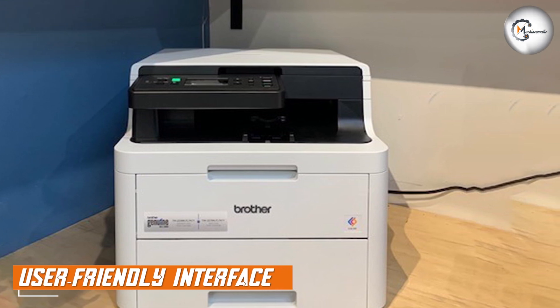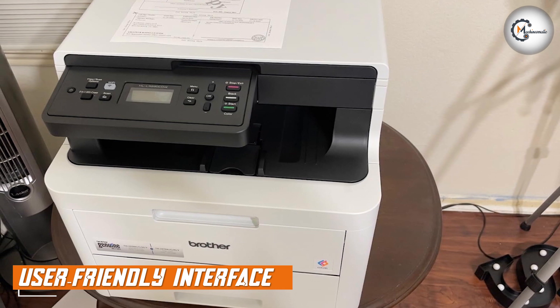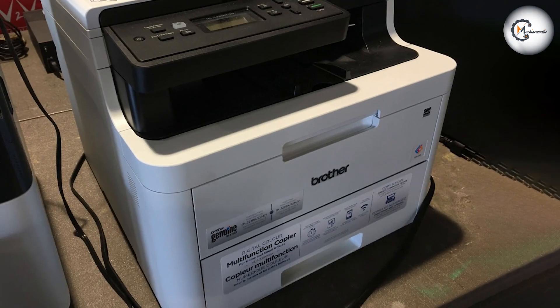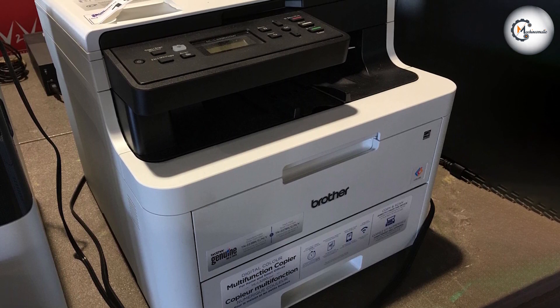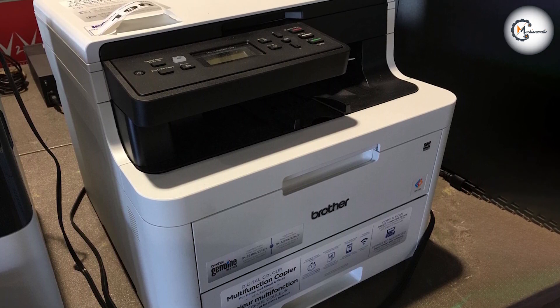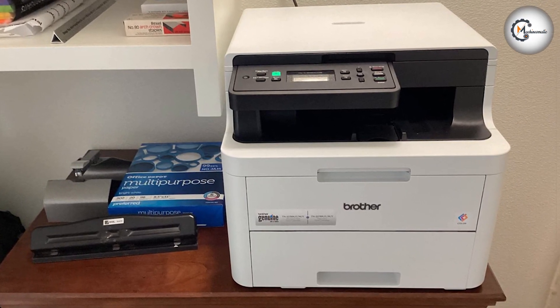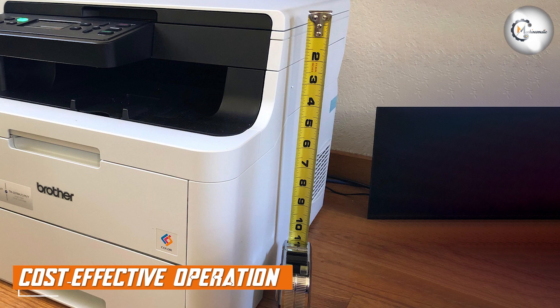The user-friendly interface of the Brother HL-L3290CDWB enhances ease of use and efficiency. It has a two-line LCD display that provides clear and intuitive navigation through the printer settings and options. The control panel includes dedicated buttons for quick access to commonly used functions, simplifying the printing process.